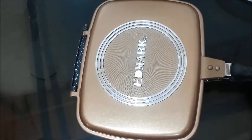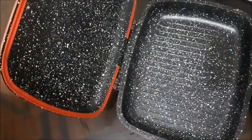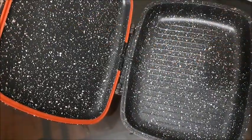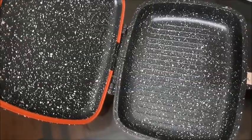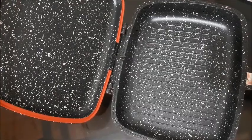I've washed this with a little bit of soap and water. Then I wiped this side and this side with a little bit of oil and heated it for two minutes as instructed. So now we will try to cook something in this.